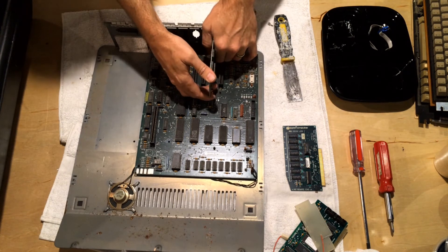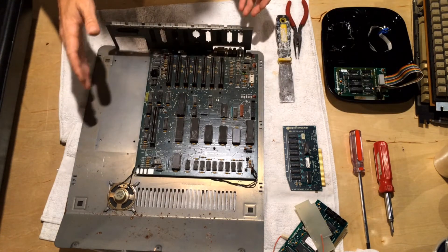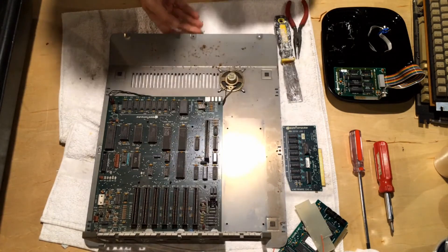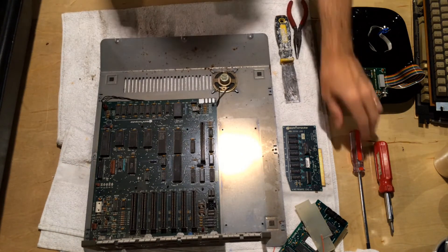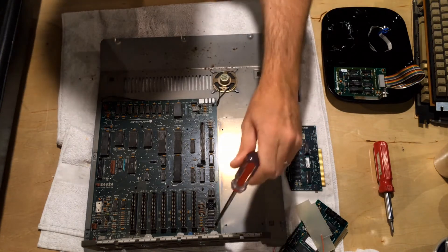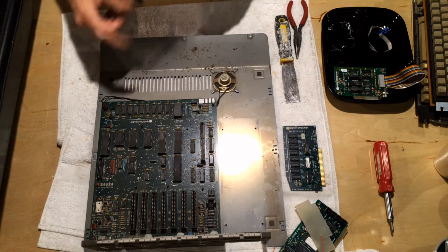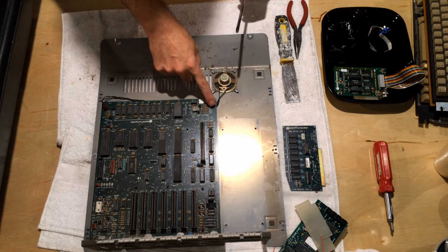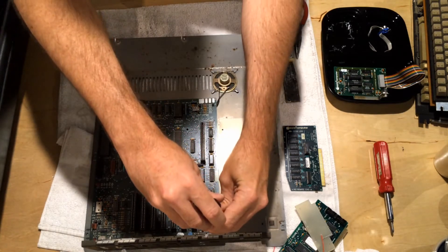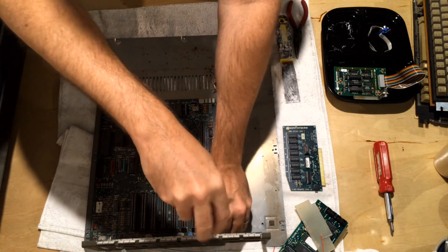When the card comes out, the next thing to do is remove the motherboard. In order to remove the motherboard, it's important to note that there are four screws in back — in this case only three because one has already fallen out. There are also six plastic standoffs that hold the motherboard in place. I'll often remove the screws in back first, and this is where a long screwdriver really comes in handy.